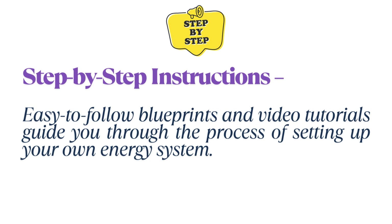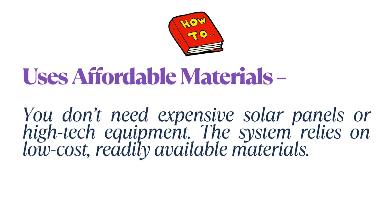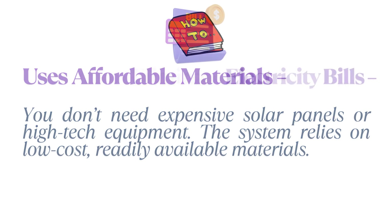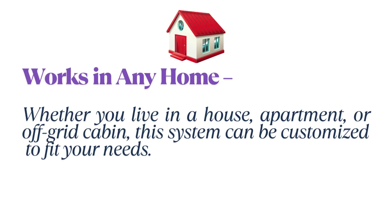Here's what makes this system stand out. Step-by-step instructions: easy-to-follow blueprints and video tutorials guide you through setting up your own energy system. It uses affordable materials — you don't need expensive solar panels or high-tech equipment; the system relies on low-cost, readily available materials. Many users report saving up to 80% on their energy bills, while some even achieve complete energy independence.